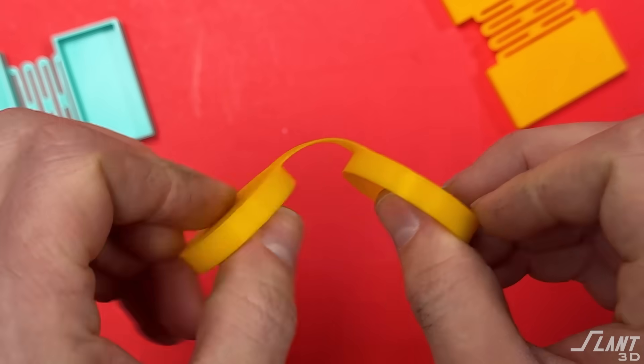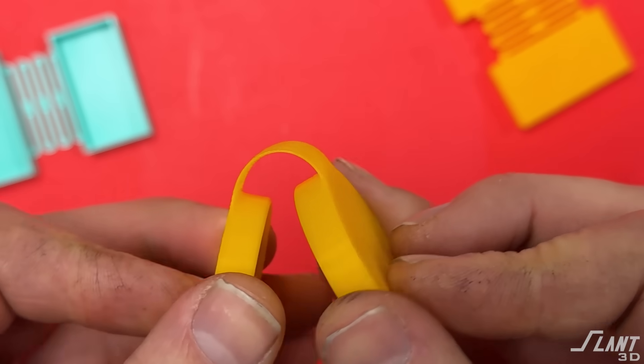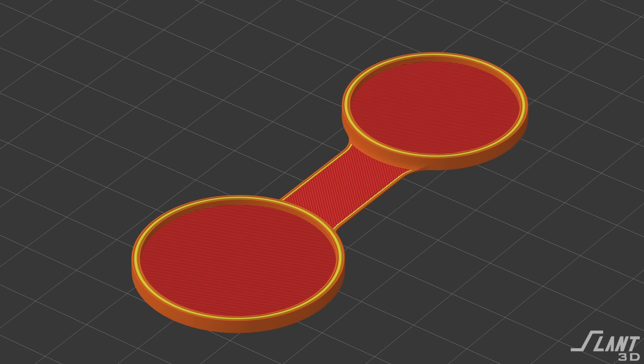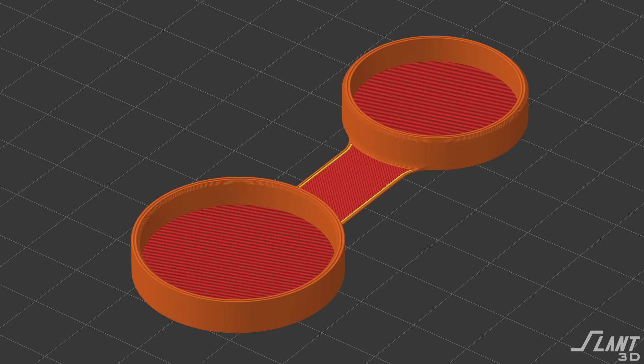We're going to start with the least complex going up to the most complex types of hinges and how they can be useful and in what context they can be used. Let's start with the very simplest: a simple flat sheet compliant hinge. This is something that has to be printed directly against the bed — you're using the flexibility of the material to do it.